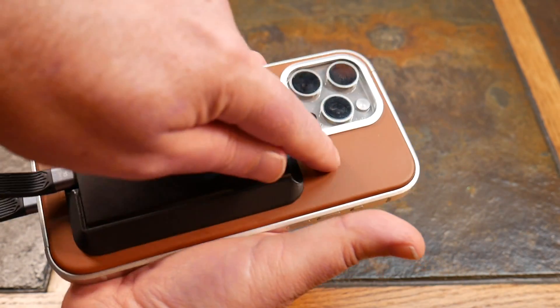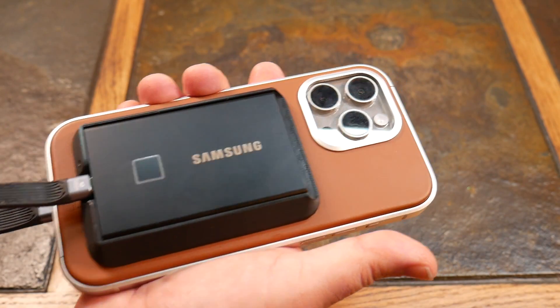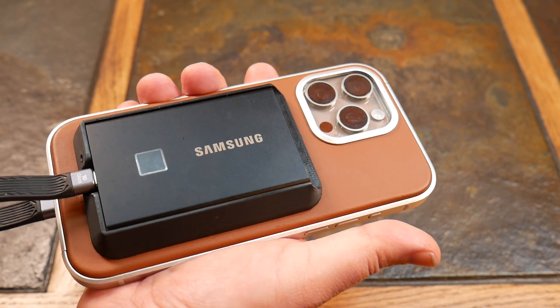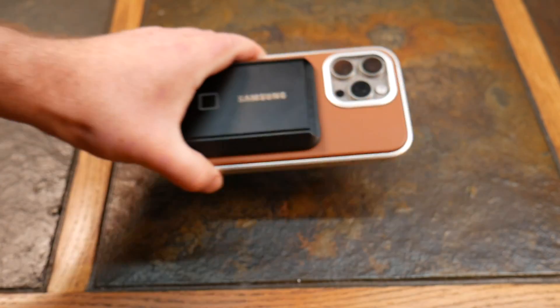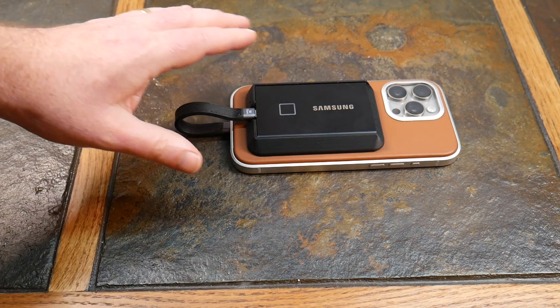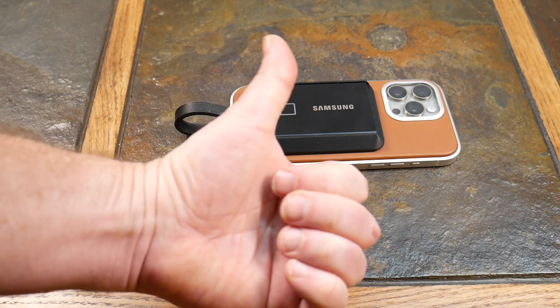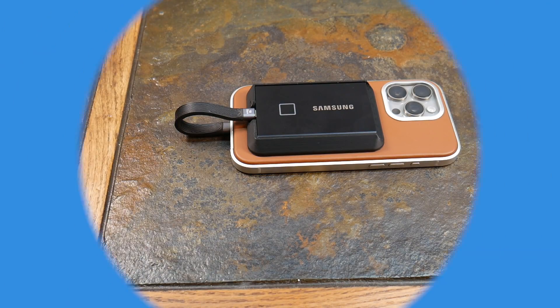Now, would I take this case outside and use it? I'd probably use a different case, although this is a pretty tight case and it's going to prevent a lot of dust from getting in. I'll have a link in the show notes for this little gadget — it's not going to cost you an arm and a leg. Also links for both the T7 Touch and the non-Touch. I like the Touch for the added benefit of knowing my files are safe if I lost it. If you like this video, give it a thumbs up, subscribe to the channel, and thanks for watching — have a good one.